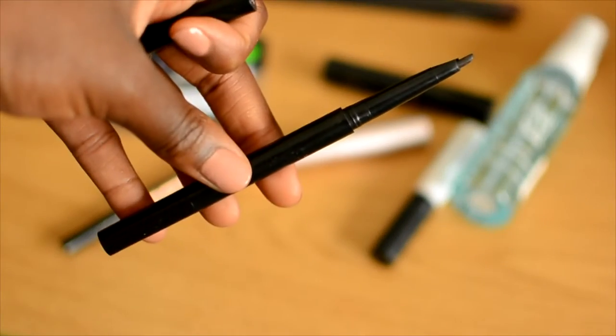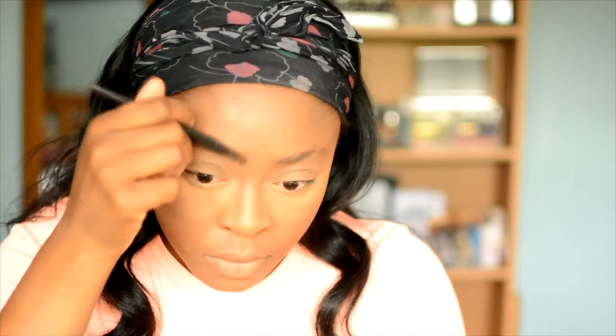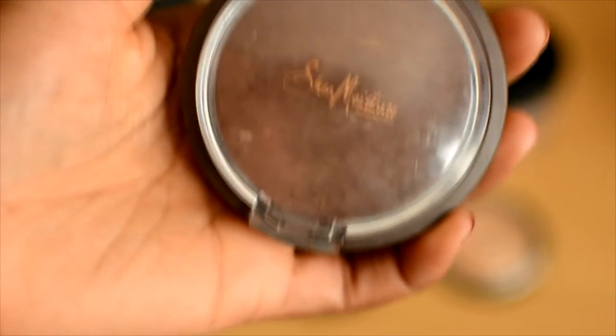Moving on to my eyebrows — I use the Sleek Eyebrow Stylist, which I absolutely love. I have it in the Dark shade; I like to use dark with a really light hand. I'm creating just a simple, soft brow — I didn't even use any concealer to clean it up. I really love soft brows at the moment, especially when going for a natural look or pairing with bright lips.